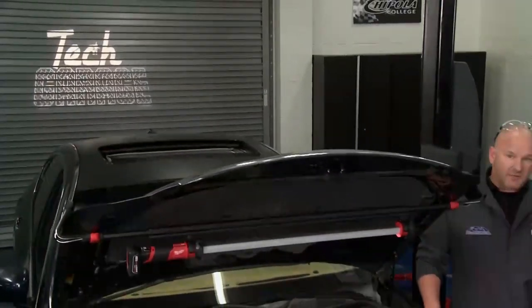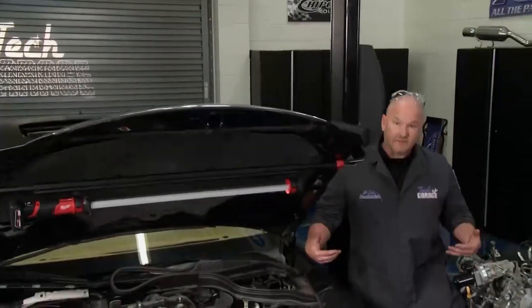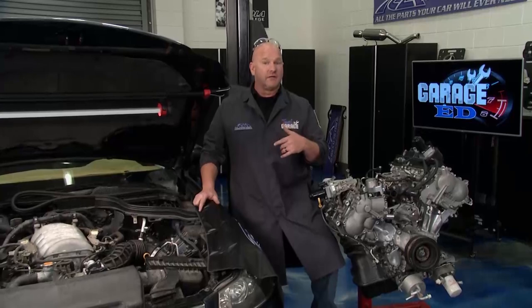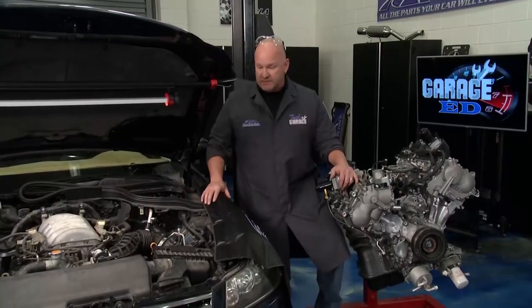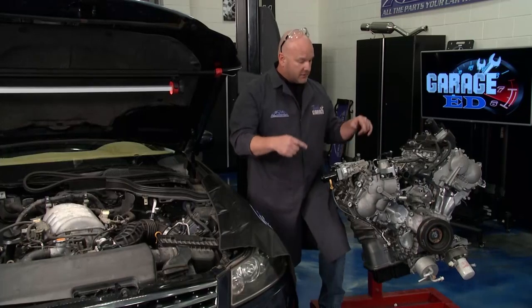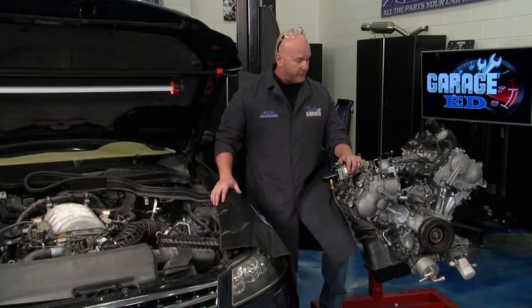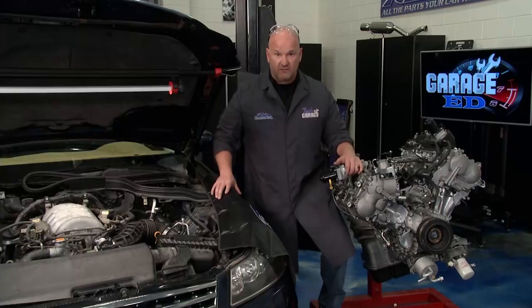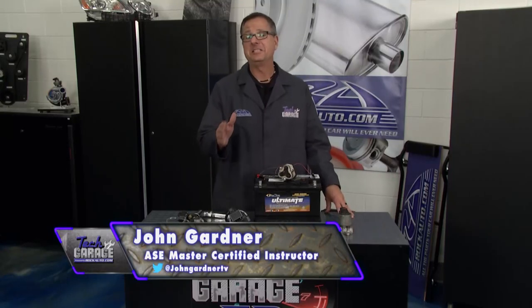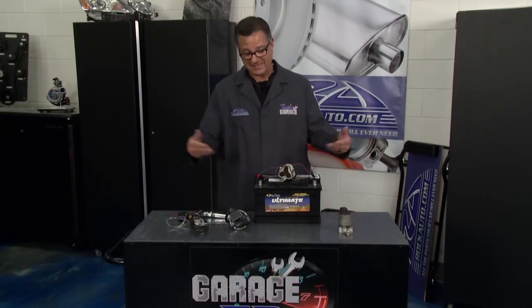Welcome back to Tech Garage. We're in the lab coats — that can only mean Garage Ed. Today we're talking about EGR — exhaust gas recirculation. Remember the old EGR valves of days gone by? Well, it's been replaced with variable valve timing technology. In true Tech Garage fashion, we've got that set up right here in the Infinity, plus a twin engine outside so we can take you in and show you how the whole thing really works.